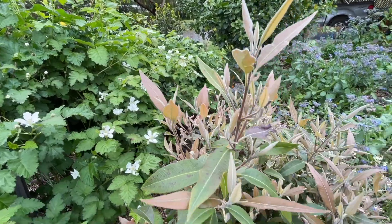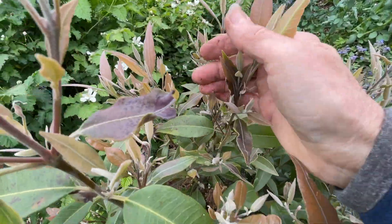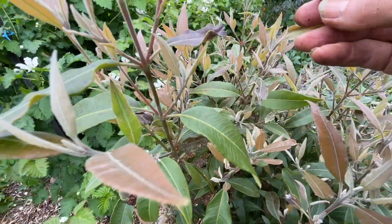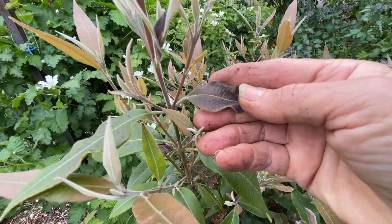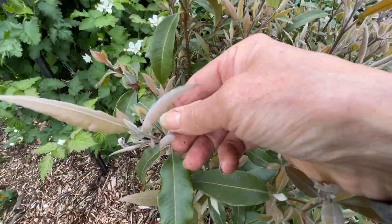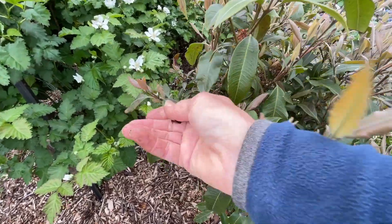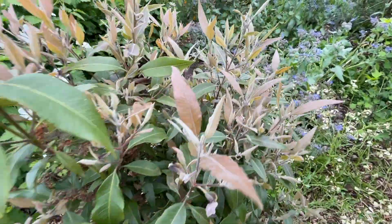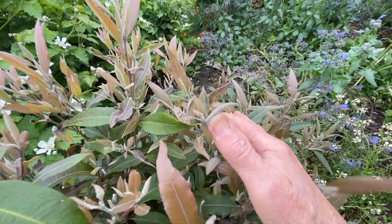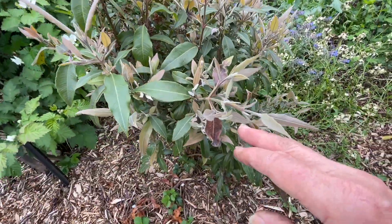Just on the other side of my boysenberry I have my lemon myrtle, which I showed you in the last video and it's been going quite well. It has shown some signs of cold temperatures in winter with just a few crispy leaves, but it's done better than any other winter and should put on a really massive amount of growth come this warm summer season.